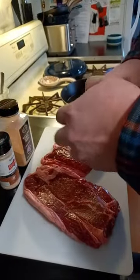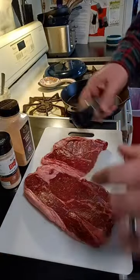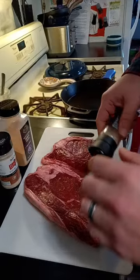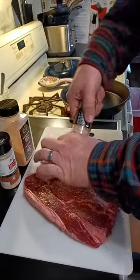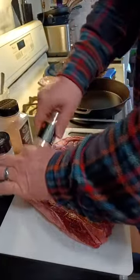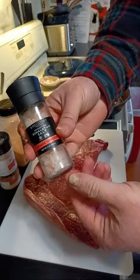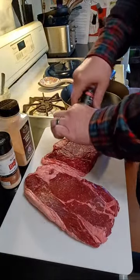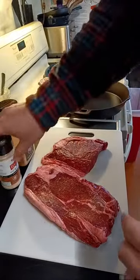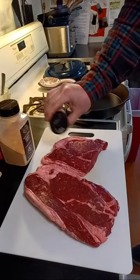One thing they said to do right off the bat was to salt it and let it rest. This has been sitting on the counter for a little while — they said to let it rest for at least a good seven to ten minutes and let it come up to room temperature. What I'm doing now is hitting it pretty heavy with Himalayan pink salt, and we're just going to get the seasoning going for right now, then hopefully fumble through the rest of this process.